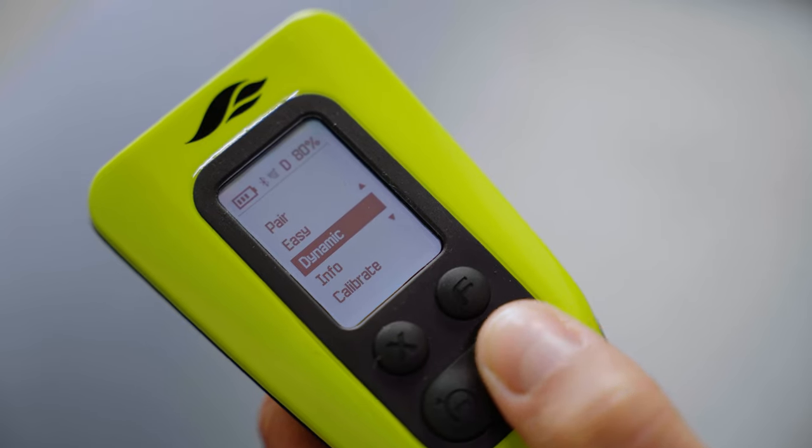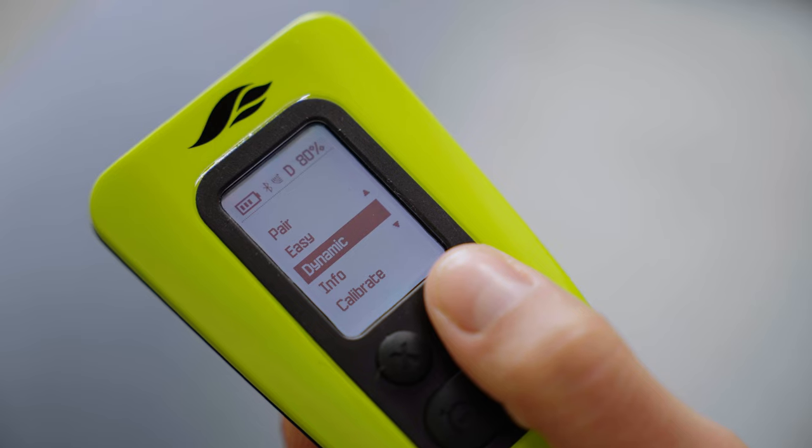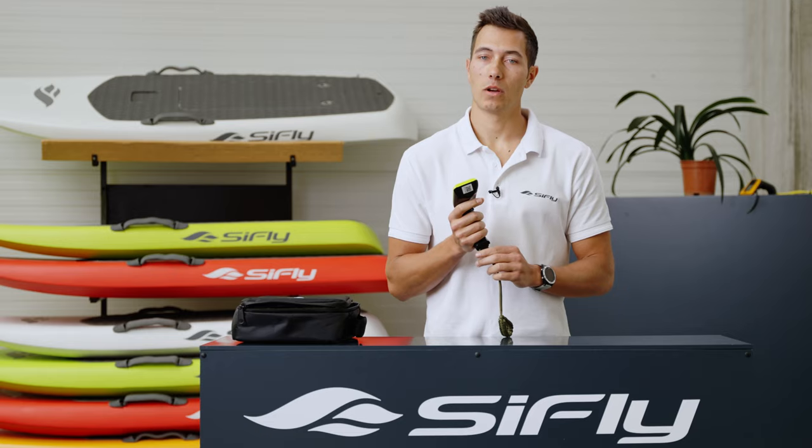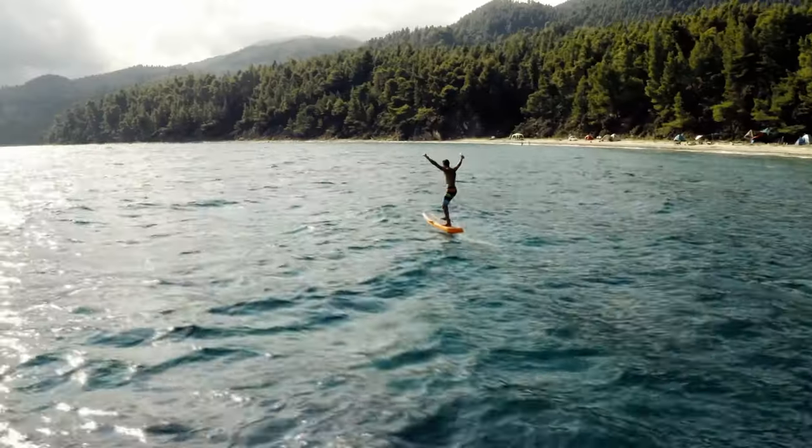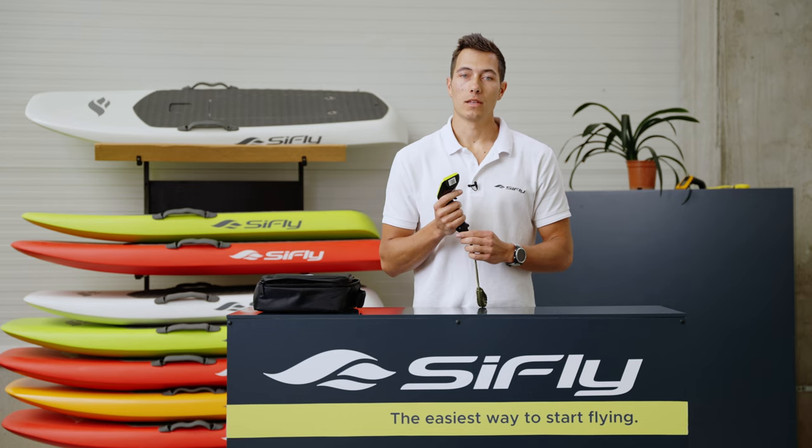In dynamic mode, the trigger can fine-tune the throttle depending on its position. We usually recommend this riding mode for more intermediate riders who already know how to balance the board with their body weight and can use the feature to enhance the ride.